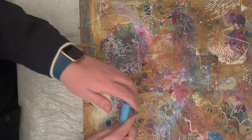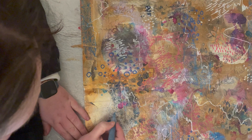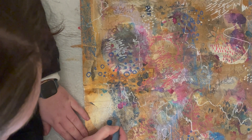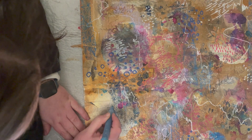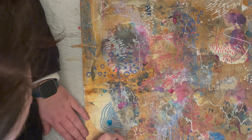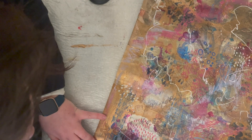Now I'm going back in with my light blue acrylic paint marker pen and doing some semi-circular patterns following the curve of some of my other marks. I've gone around some of the marks and over the top of others — almost like little rainbows.